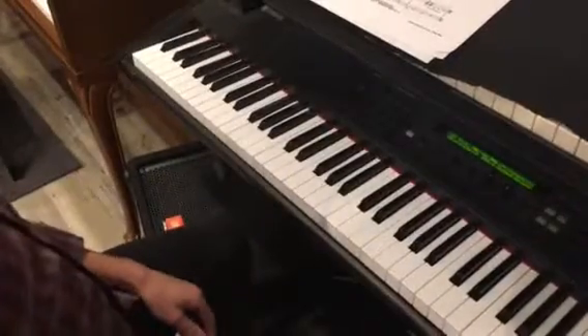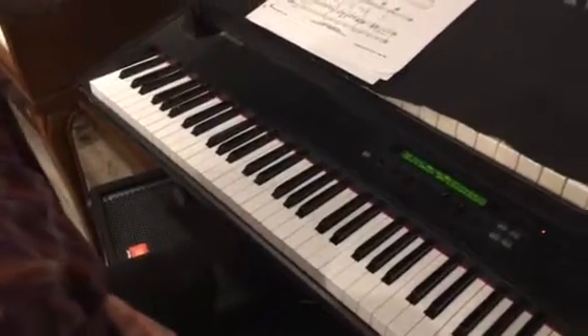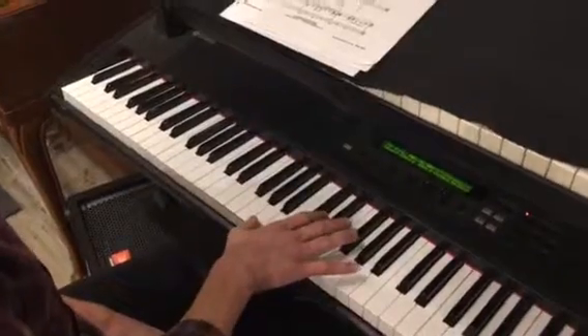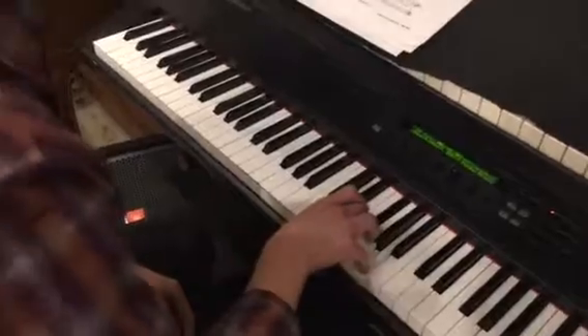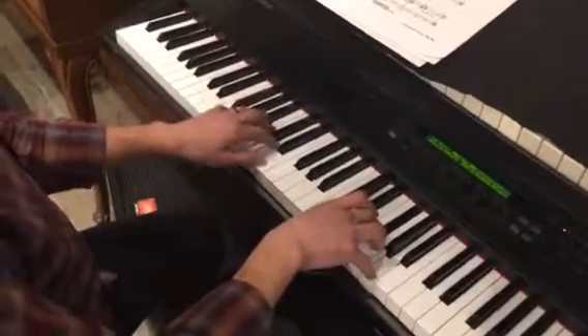Here are the last two measures of the first page for Sad Lisa. You have to make sure in this right hand that you use your fourth finger on the E. Let's put these hands together.